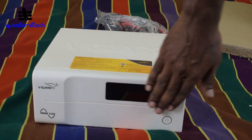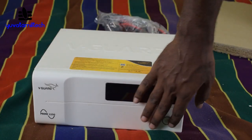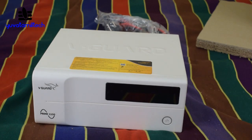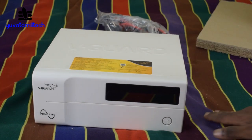We have a display. I will tell you about the display. The power button is here — the unit weighs around 9 kg and a little bit more. The main winding is copper.